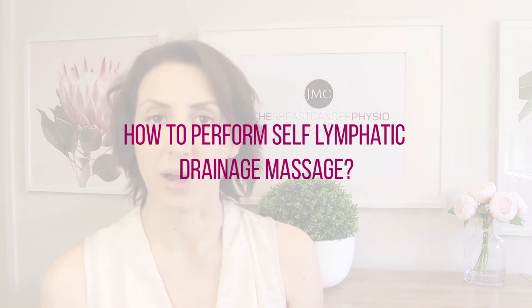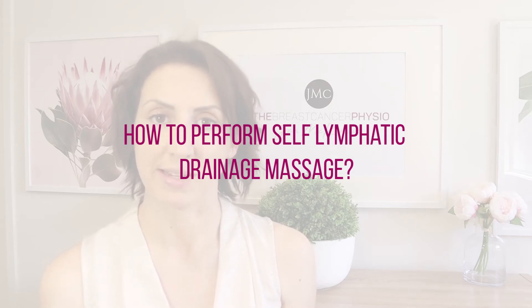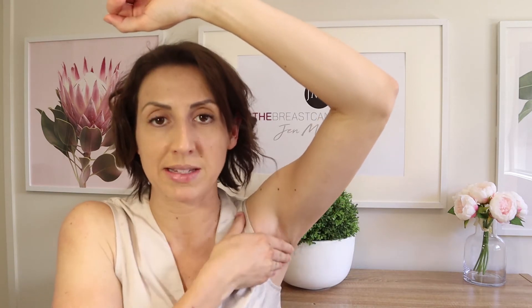Let's get into how you actually perform self-lymphatic drainage massage. This can be done sitting, standing, or lying down — whatever your preference. Make yourself comfortable, relax, and take a few deep breaths. Step number one is to stimulate your lymph node field, even if all of your lymph nodes have been removed. Raise your arm, close your four fingers, place them in your armpit, and perform circular deep massage. We want this massage to be firm.